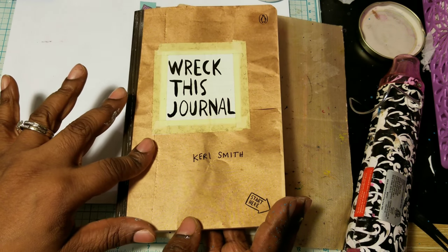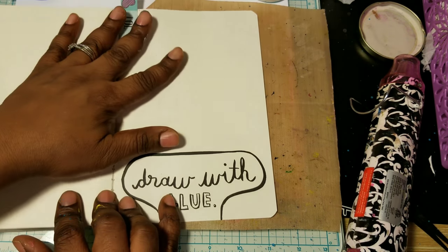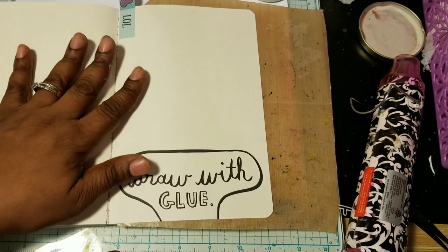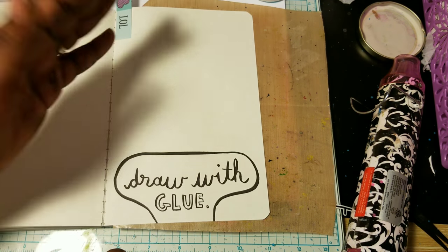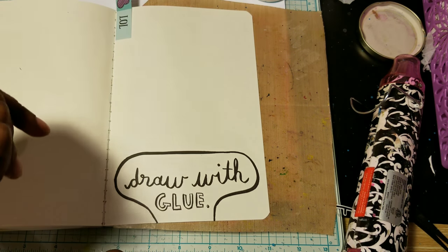I've been wanting to do this for a minute now, and I'm finally getting a chance to do it tonight. I said it's only going to be a few minutes because this is going to have to dry when I do it. It's going to have to dry, and I'm going to have to come back tomorrow and do the next step that I want to do with this.